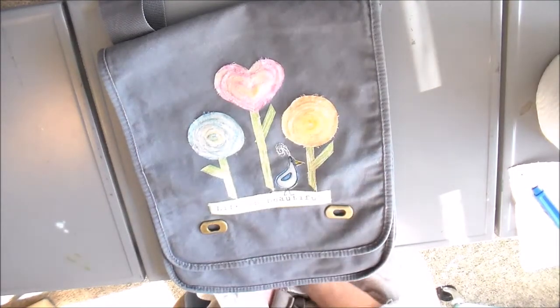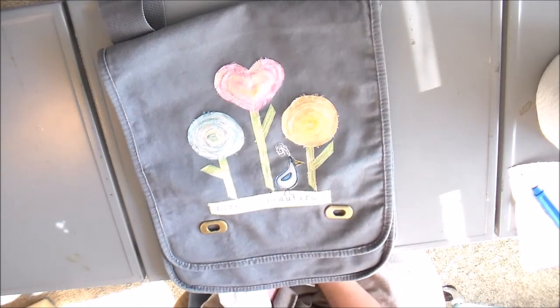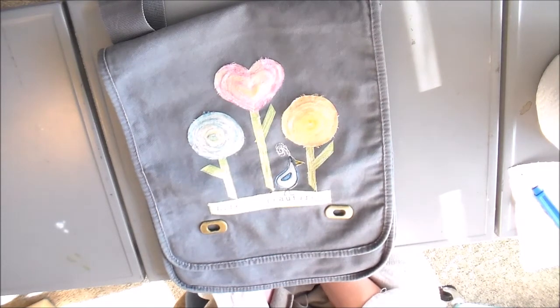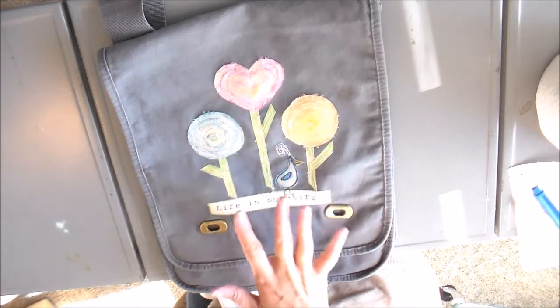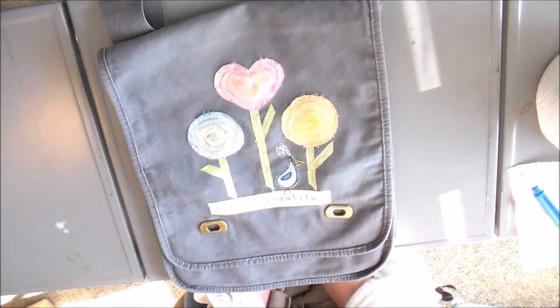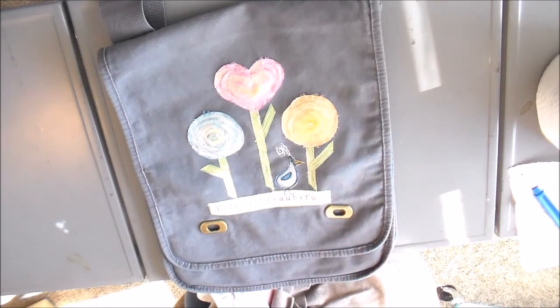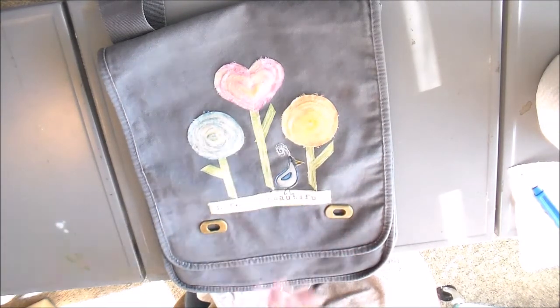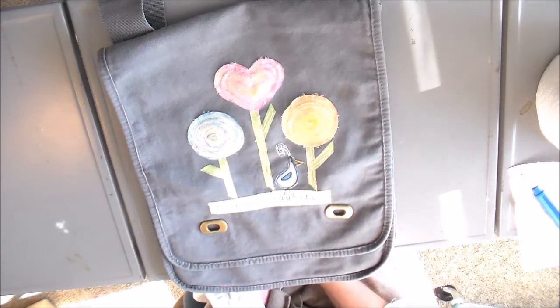Hi everyone, it's Julia. I just finished up this new design for my field bag. This will be a listing in my Etsy shop. Most of my items are made to order, so even when this one is purchased I'll still continue to take orders. I'll list the link to this particular listing so you can check and see if it's something you might be interested in. This has been a really fun technique — I used my Inktense pencils to do all the coloring, and I thought I would show you how I created this, so stay tuned.